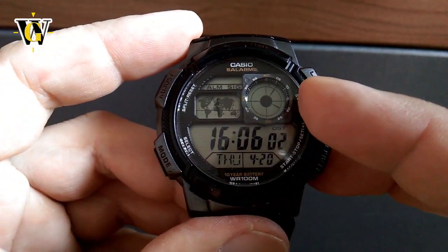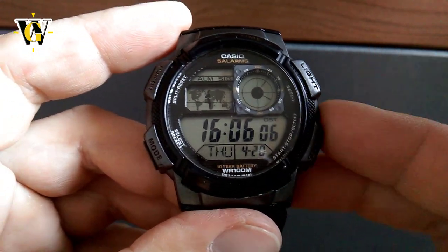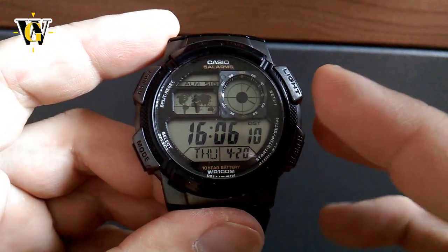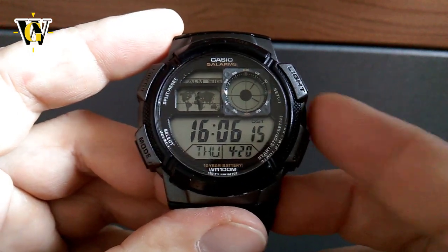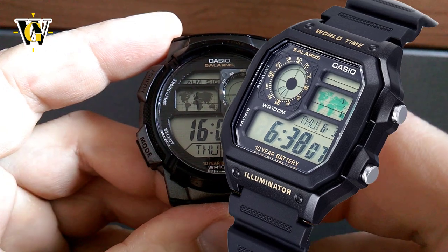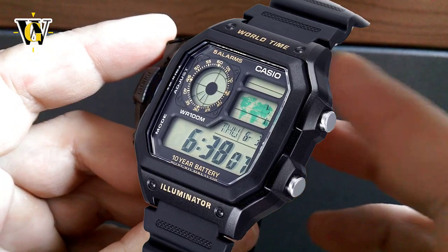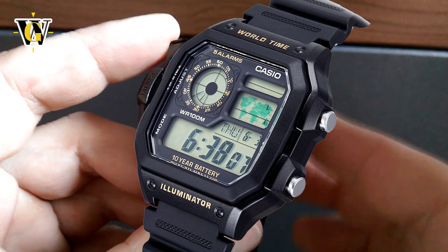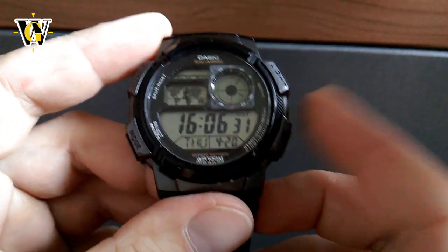Casio says the circle is supposed to evoke aviation instruments — like some kind of radar. The design is pretty cool and this watch comes in a couple of colors. There's also a square version where the module is the same but flipped, the circle on the other side, and I like that model even better — it reminds me of something from the Aliens movie.